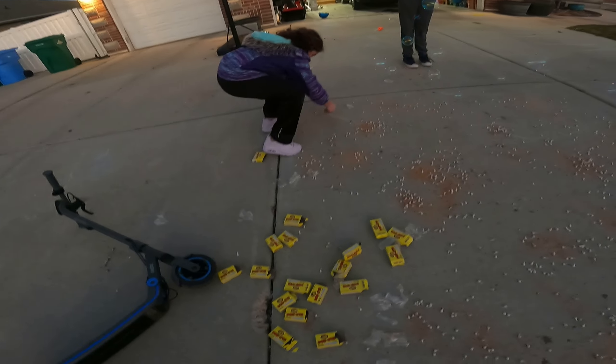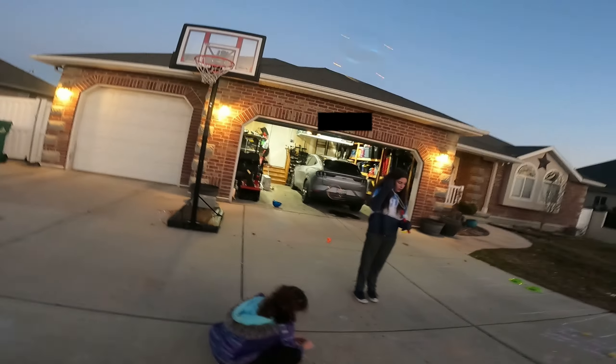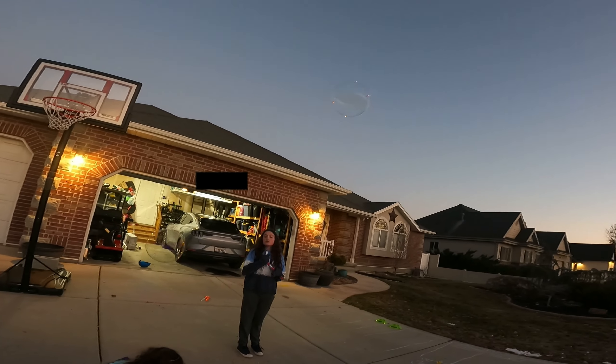Brad just popped a little, but he's adding a ton more. Look at these bubbles. I think this is good. No, we need way more.